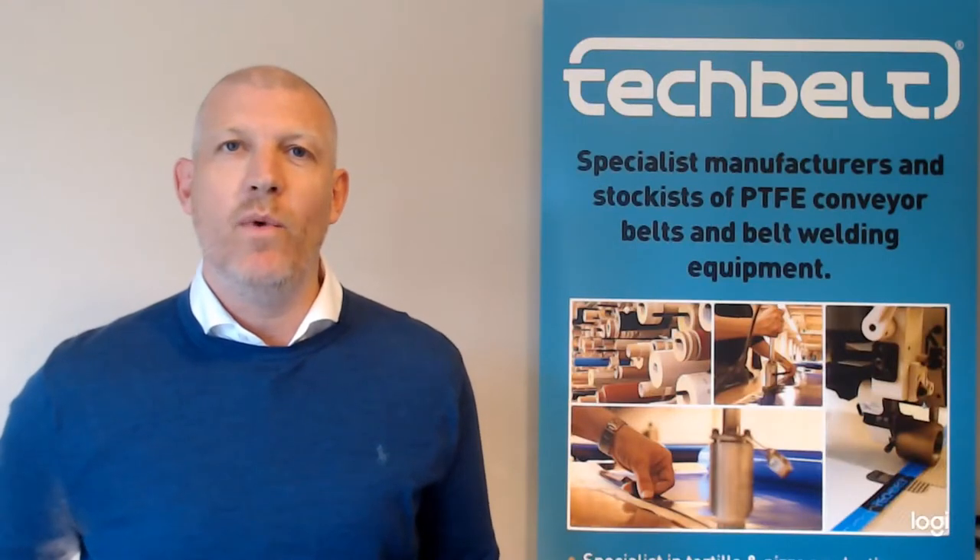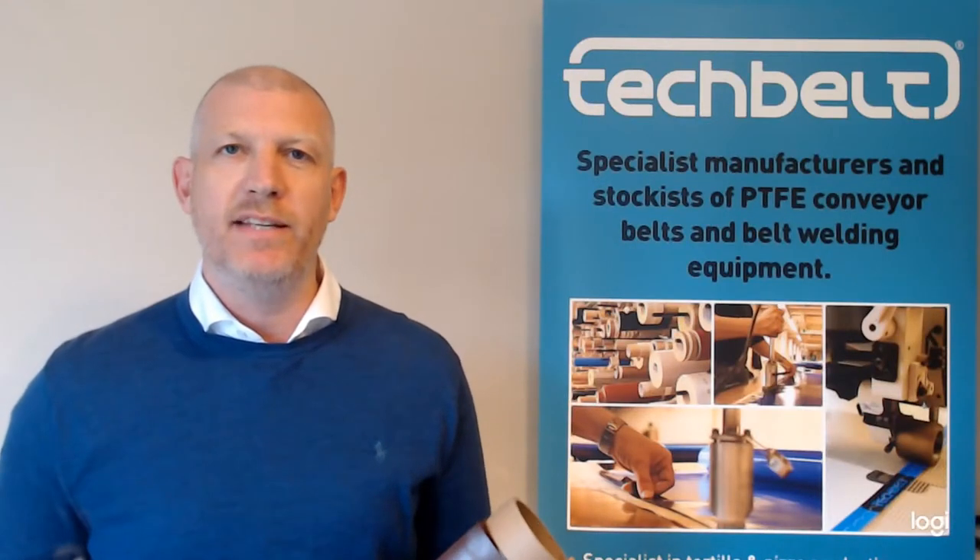Hello, I'm Simon and today we are going to be looking at PTFE laminated fabric.